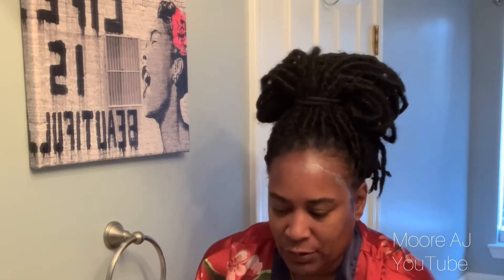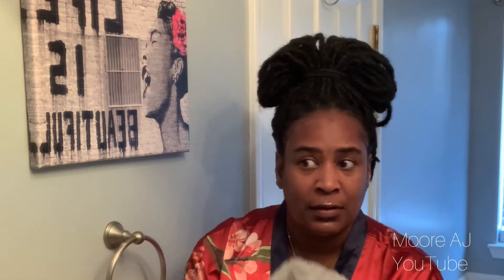So that's the rinse. I see I still have some exfoliant on my face, so I'm just going to get the rest of that off with a rag.